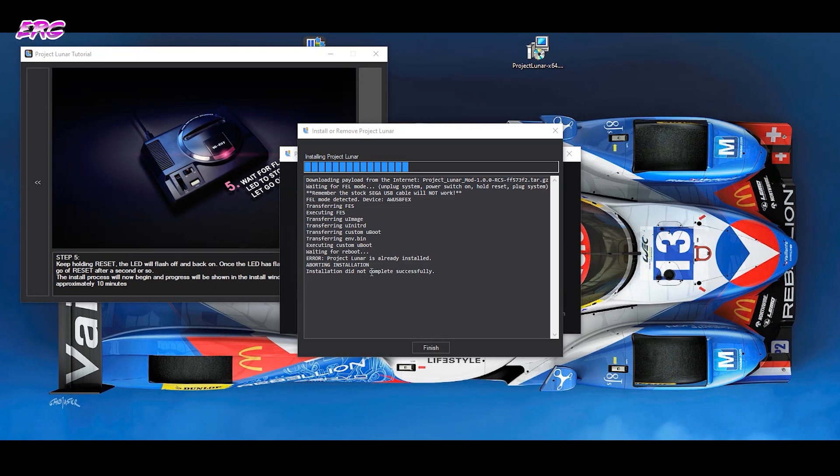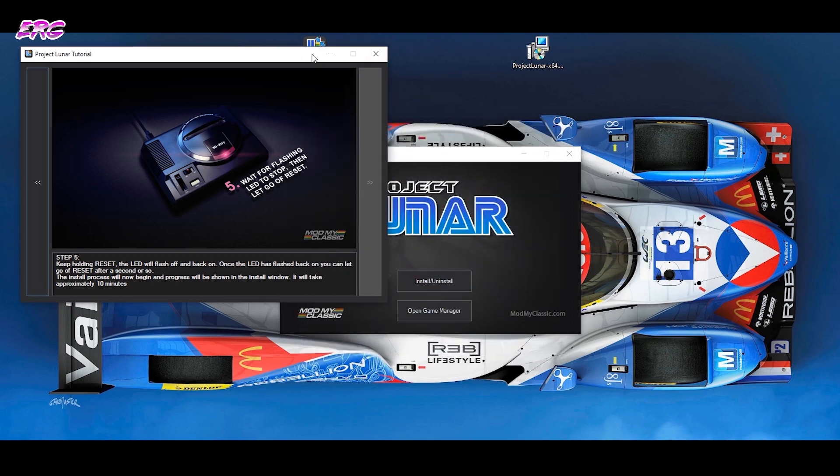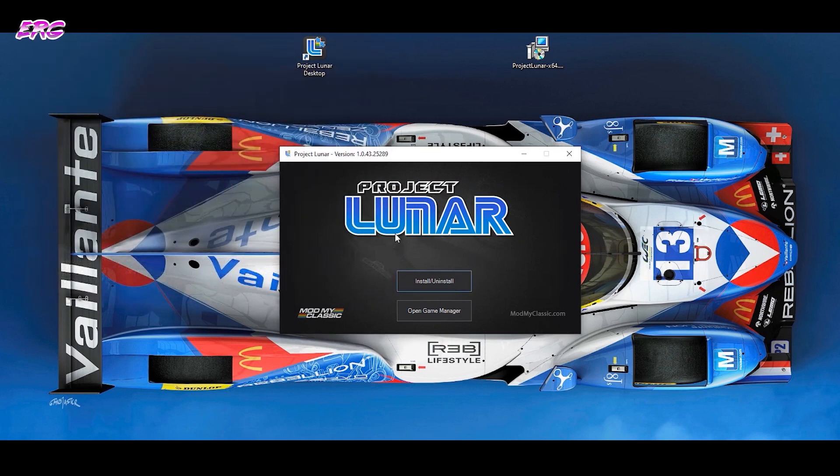When I ran this process again on my Mega Drive Mini it said I already installed it, so I couldn't go further — but that's okay. Get a cup of coffee and wait until it's finished. Your Mega Drive Mini is now ready to get extra games installed on it.